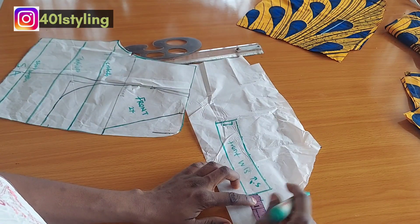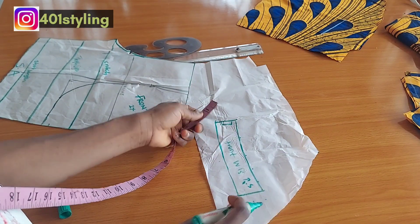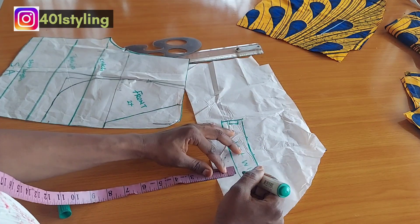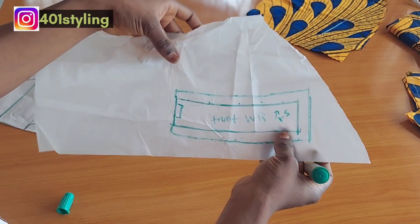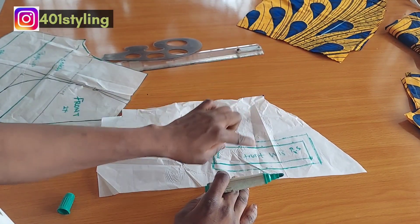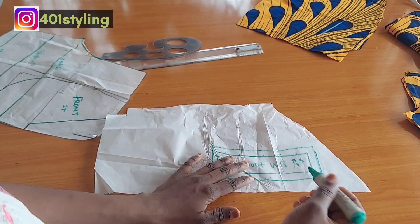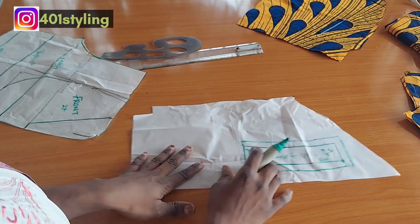For the center front, I'm going to be cutting on fold — indicated with the fold symbol. I'm going to add 0.5 inch to the side front. The center front does not need any allowance because it's on fold. After this, I'm going to add 0.5 inch all around the pattern and I'm done with that. This is what you are going to have — our front waistband is ready. I'm going to repeat the same process for the back, cutting two of each for the lining and the main fabric.